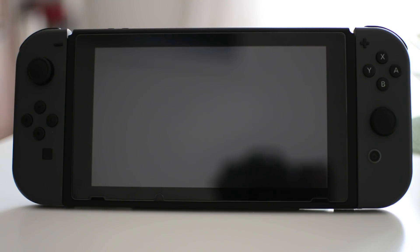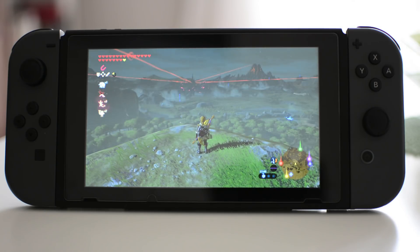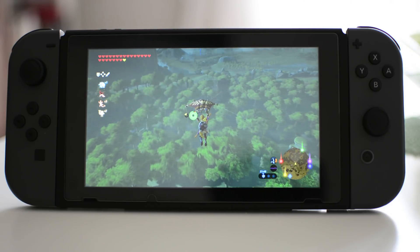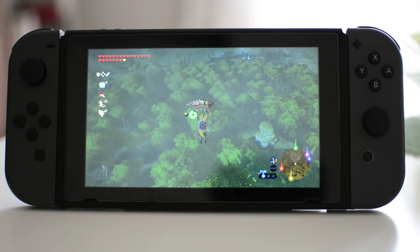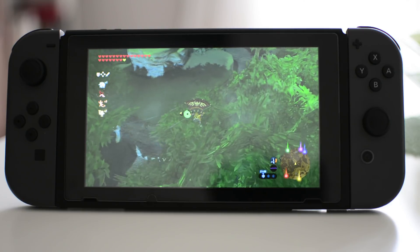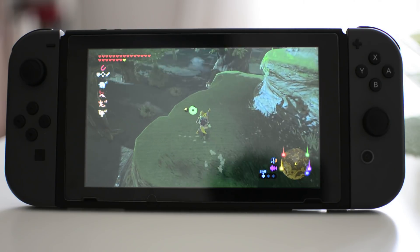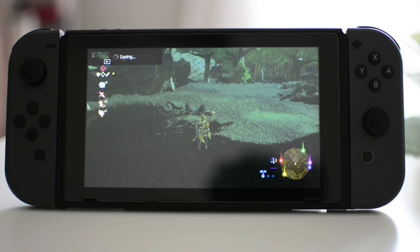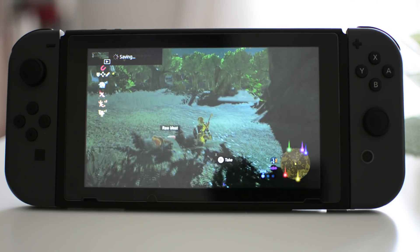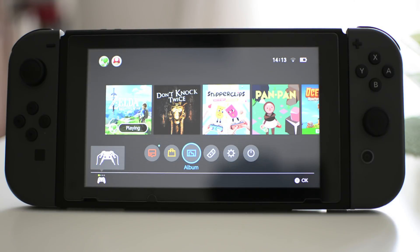If you've already formatted your card and you've been using it on your Switch anyway, this shouldn't be a problem — you can skip that step. Now here comes the simple bit: open up your game — I've got Breath of the Wild open here — play a little bit of gameplay, and then when you're ready to record the previous 30 seconds, just hold down the capture button for about a second or two. It will automatically come up on the left hand side of the screen saying it's saving the video. It does take a little while to save, but once it's done you can find it in your album on your dashboard.